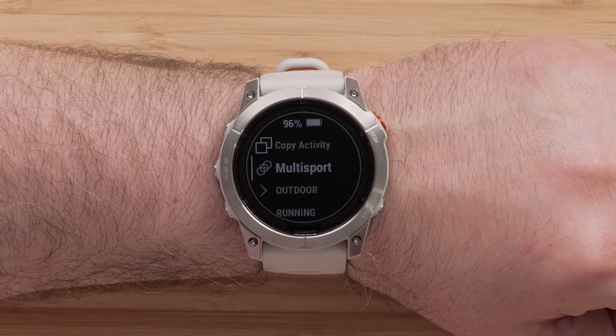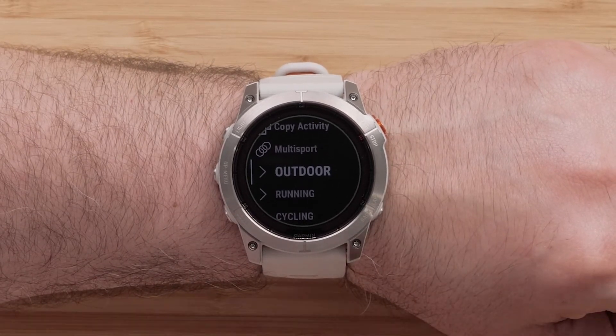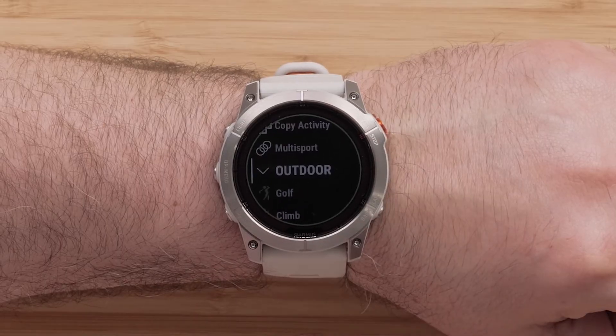Here you can view all of the available Activities and Apps on your watch. Scroll over the options and use the Start Stop button to select one that you would like to add.